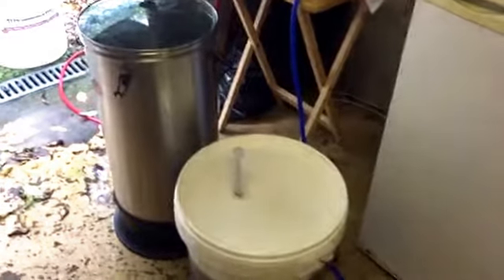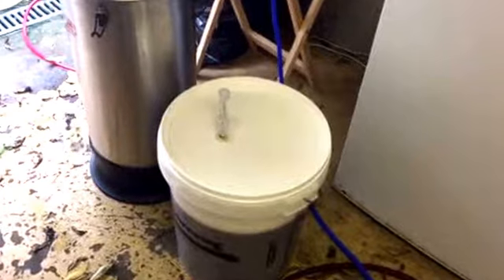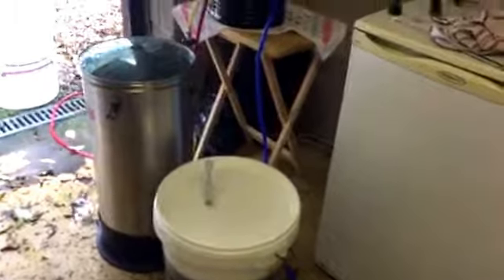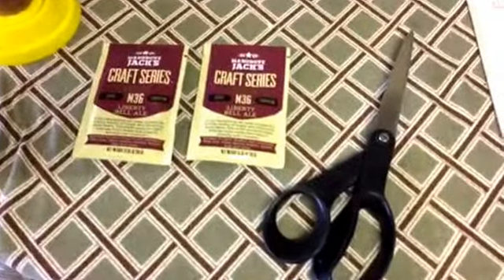I haven't added the yeast yet because the temperature's only 17°C. I chilled it down quickly, so I'm just going to let it rise to about 18°C and then pitch the yeast. This is the yeast I'm going to put in — Mangrove Jacks Liberty Bell Ale. I've used this a lot and it's an excellent yeast. I'm going to put both packets in.